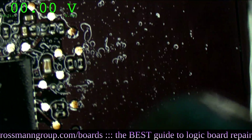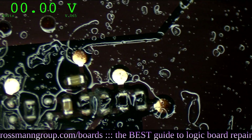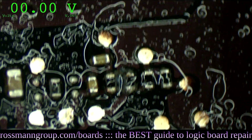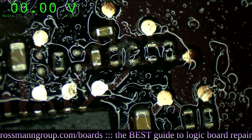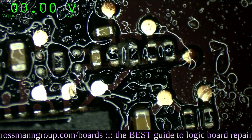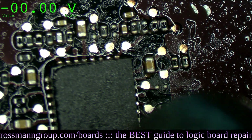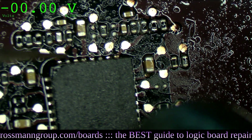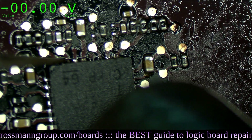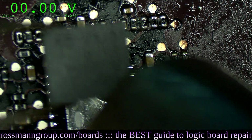As we heat, the corrosion makes itself clear. Aha - what's this in between there? Look at that. See this? That wasn't clear before, but now I can see it.